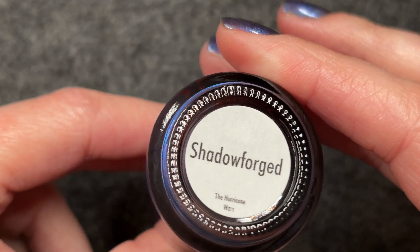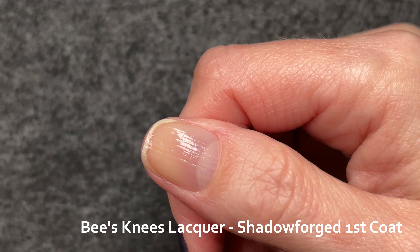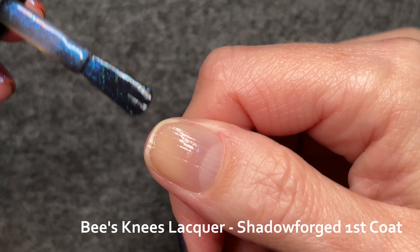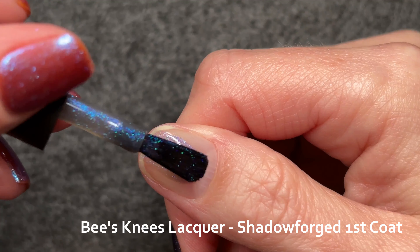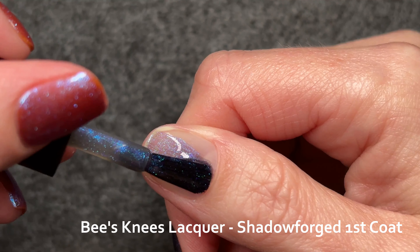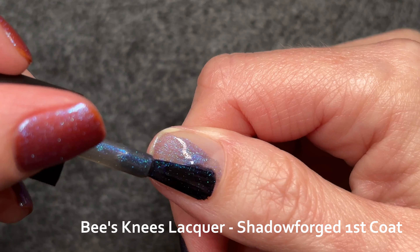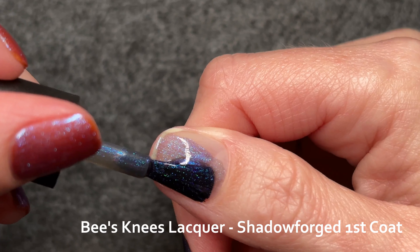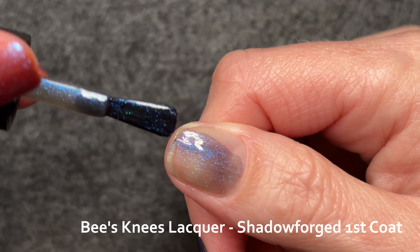That doesn't always mean those colors will translate onto the nail, but in this case it does. I was having a rather shaky day — my first coat is a bit of a mess since I don't really get into my cuticle line very well. But it will get fixed slowly over the three coats. I also paint incredibly thin and uneven most of the time. I do a decent job, but just not this day and not with this hand.